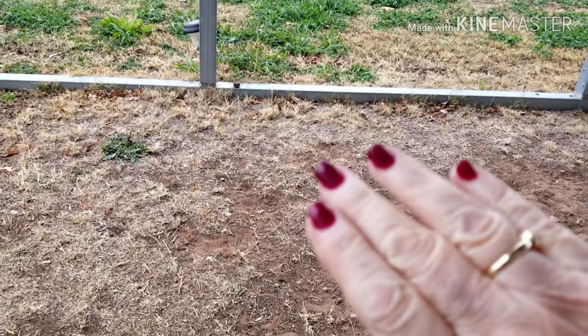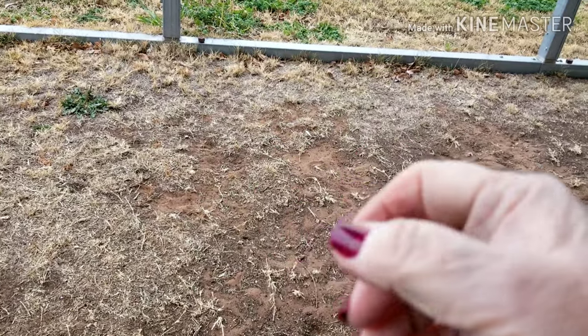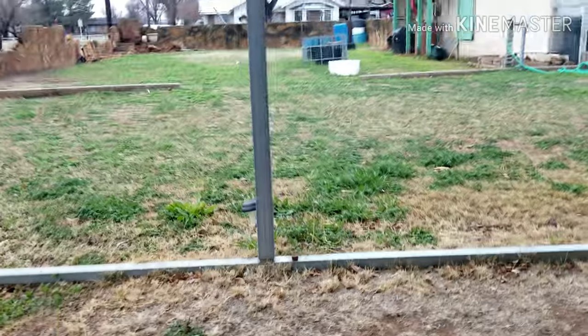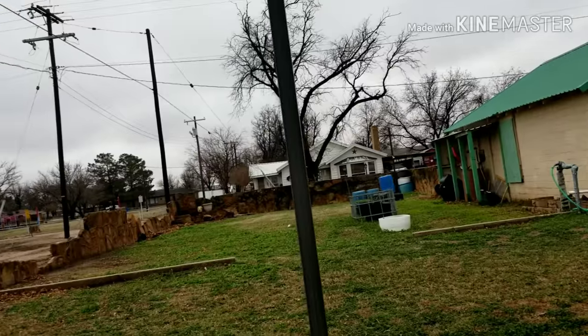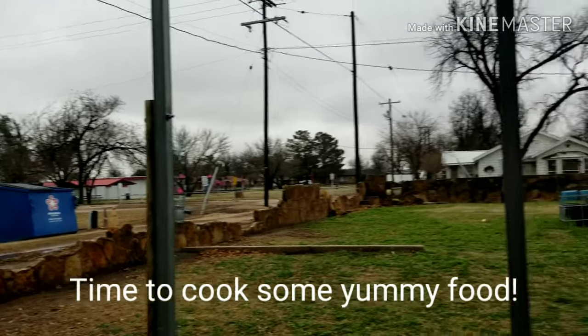Look how much darker my nails look now — that's the true color. Yeah, it looked like they were bright red, but they're not bright red. Anyway, it's Monday evening and it's the start of a new week, and I just thought I'd say hello.